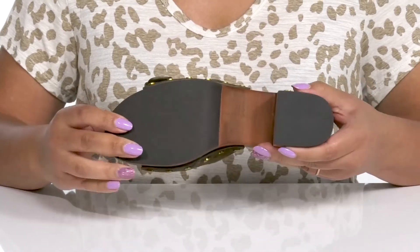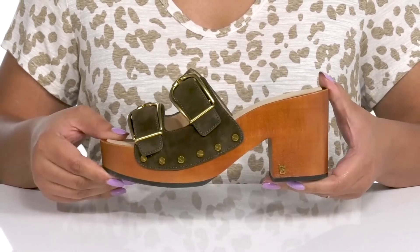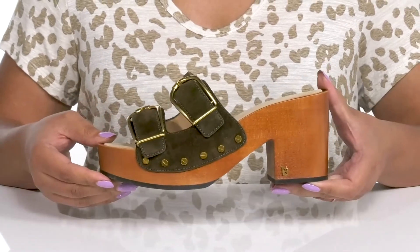It's all on top of a grippy synthetic outsole. Rock these with your favorite pair of designer jeans.